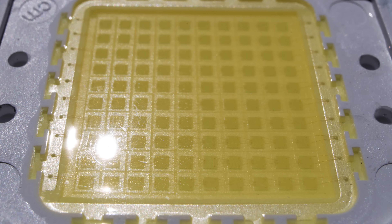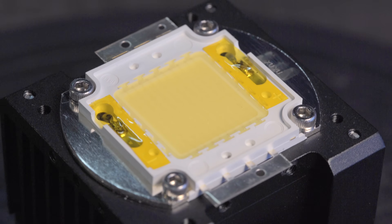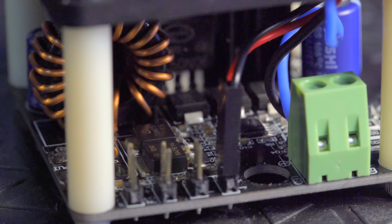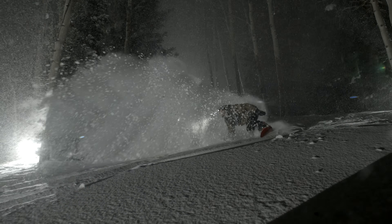We use the highest quality BridgeLux LED chips with an efficiency rating of 140 lumens per watt. Our custom driver boards provide the emitter with a regulated and filtered DC current supply, ensuring it produces the maximum amount of light possible while being completely flicker free.